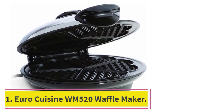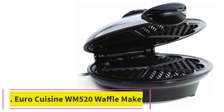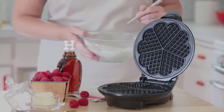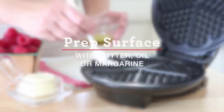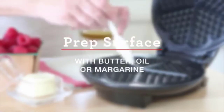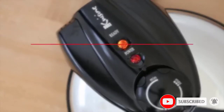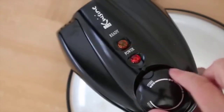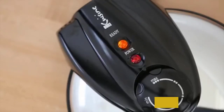Starting at number one: the Euro Cuisine WM 520 Waffle Maker. Does someone special have a birthday coming soon, or does your child bother you while eating traditional looking waffles? Try switching up the size and shapes of their food — it may help. Similar to others, this waffle maker creates unique looking pizzelles. The heart-shaped plates allow you to make perfectly proportioned waffles, ideal for a fun, appealing breakfast.